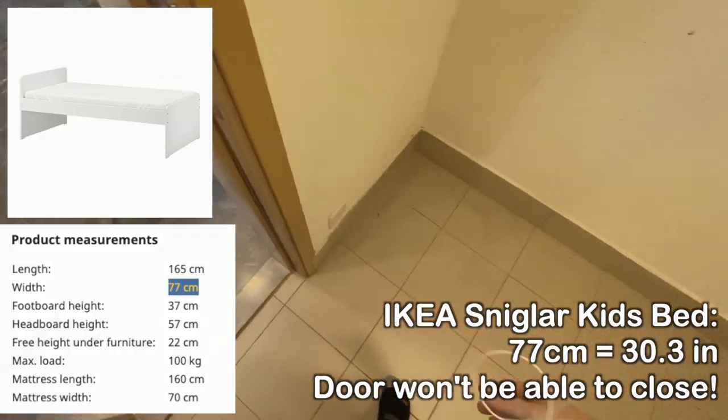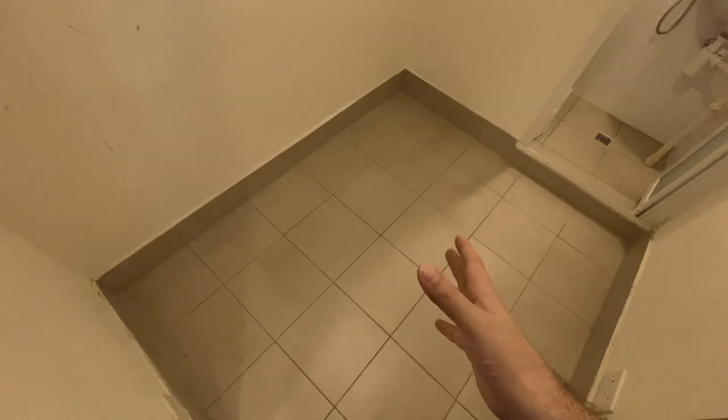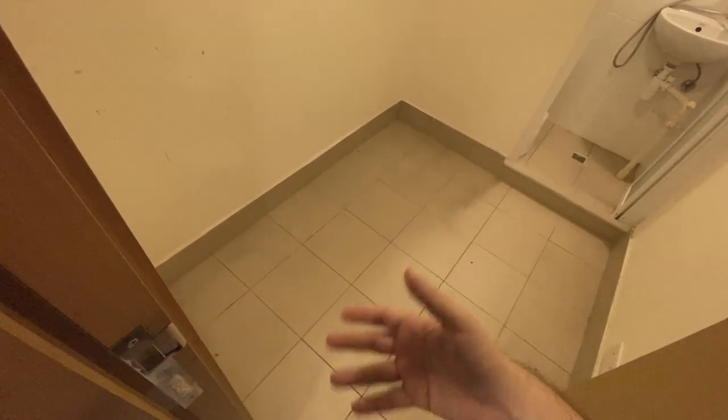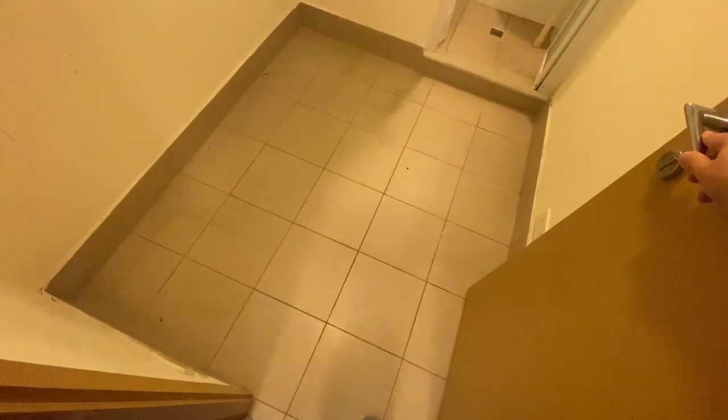Unfortunately I had to get a custom bed made, and I had no idea where you even do that — not just a bed frame but even a mattress. It turns out this is not an uncommon problem; all the maid's rooms in this building are basically laid out like this. I wish they'd made it even a little bit shorter but deeper, or made the door less wide, or made the door open outwards. The way it is now, you basically have to get a custom-made bed, and it's going to be super narrow. And basically, where do you put your clothes? This door alone takes up almost a quarter of the floor space.